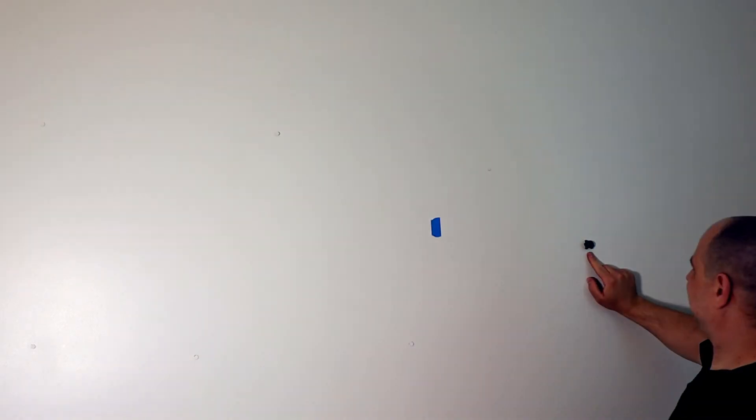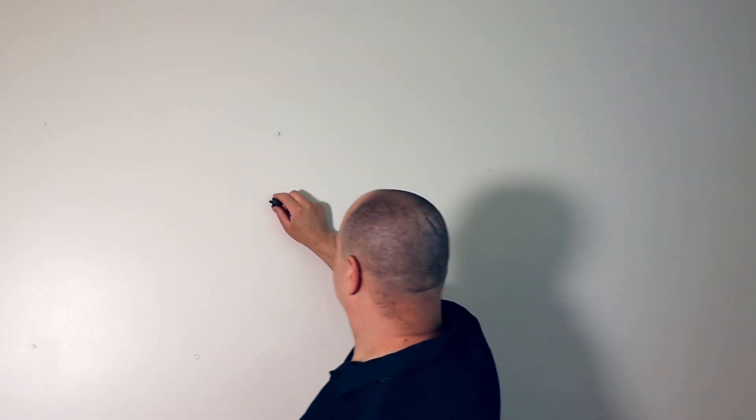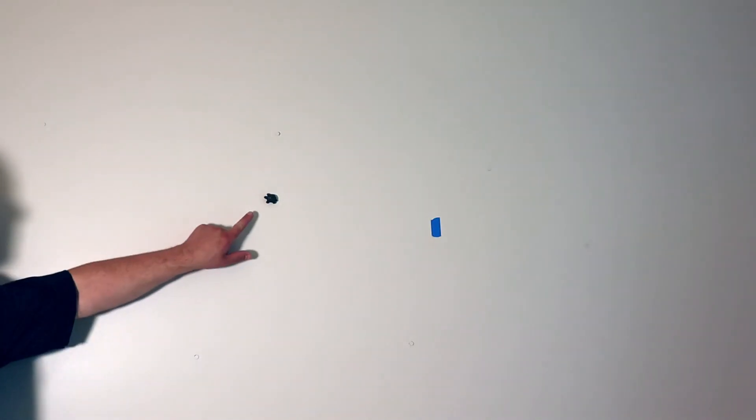If you're in a pinch and need a stud finder and don't feel like going to Home Depot to get one, you should give this a try. If you have a good strong fridge magnet, it might work. Give this a shot and see what happens, and let me know in the comments if this works for anybody else — I'd love to know.